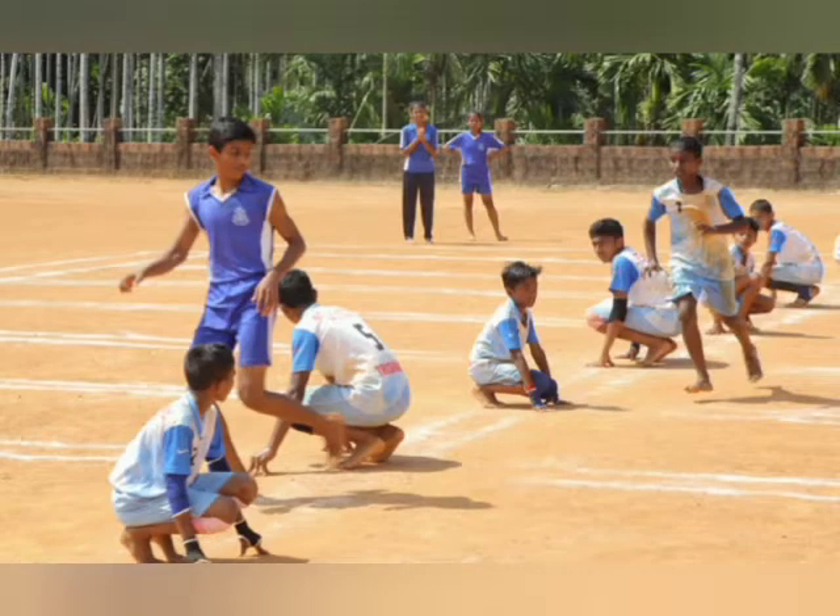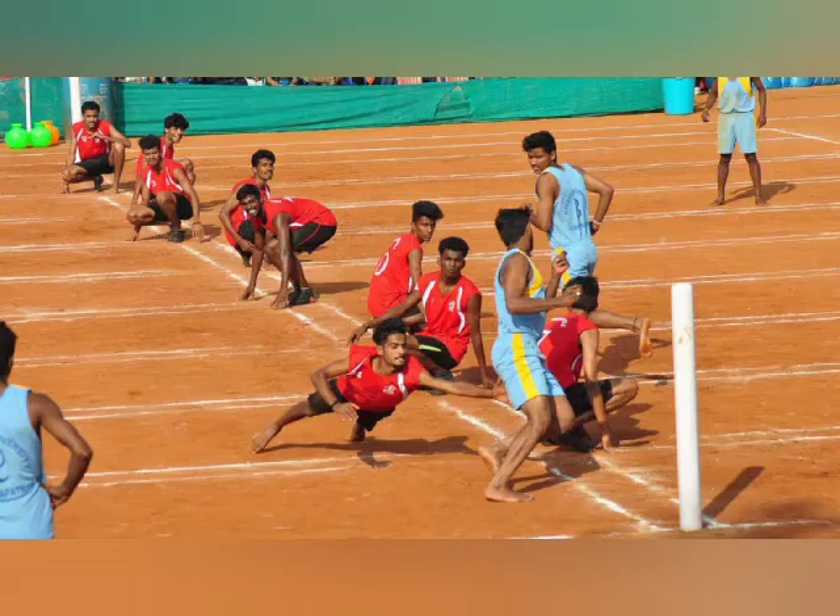It is played by teams of 12 nominated players out of 15, of which 9 enter the field and sit on their knees. They are the chasing team, and 3 extra defending team players try to avoid being touched by members of the opposing team.